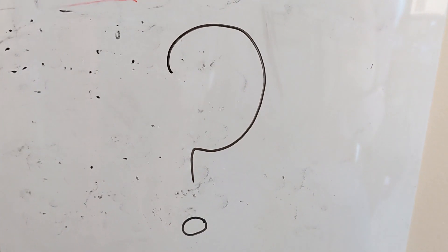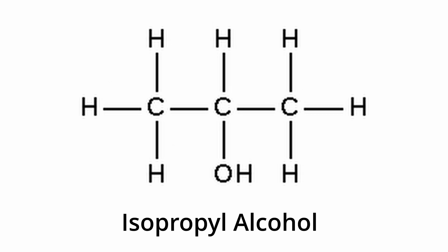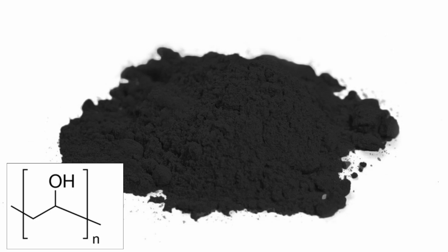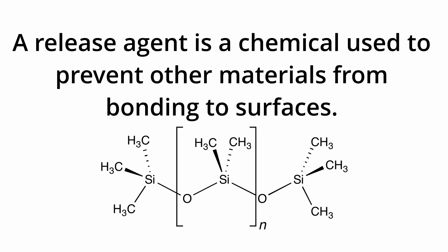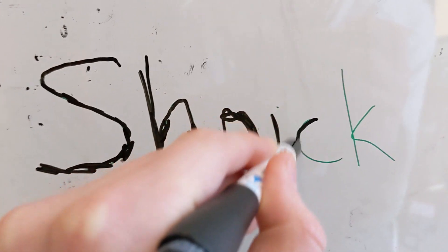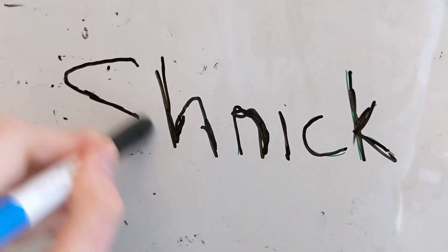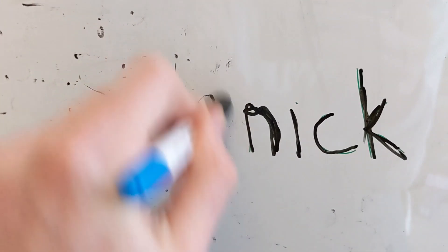Once the dye is on the surface with a dry erase marker, you can still wipe it away. The main differences in components are: you do have alcohol — ethyl alcohol, maybe isopropyl alcohol — and you have what's called a resin. The resin is what contains the colored component. It's designed to simply sit on a specific surface waiting to be wiped away or chemically removed. Another component of dry erase markers is the release agent, which could be a variety of different chemicals. The release agent and the pigment do not interact.